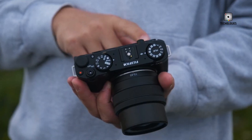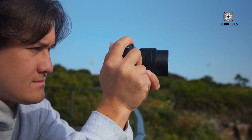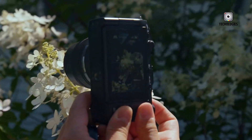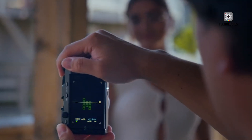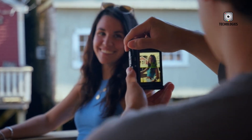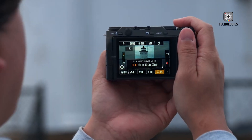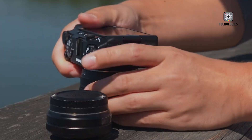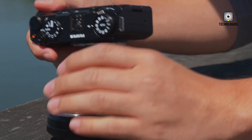In the past, they developed the EXR Sensor Technology, which featured a 45-degree rotated CFA to improve color accuracy and reduce moiré. Although EXR technology isn't used in today's X-Series cameras, the underlying principles could be central to achieving the rumored 80-megapixel resolution in the X-H3.